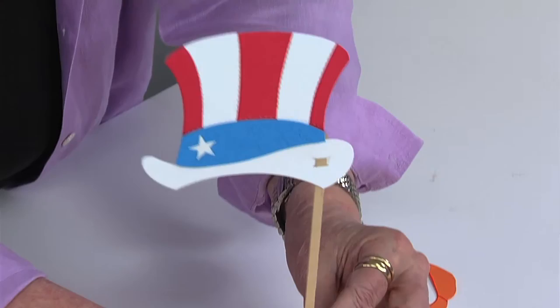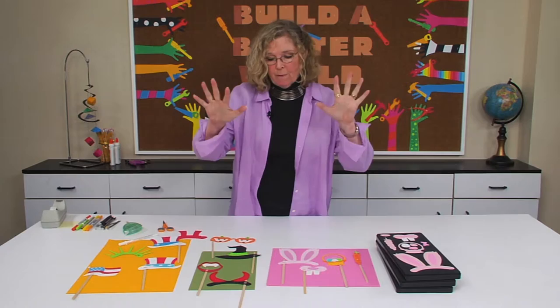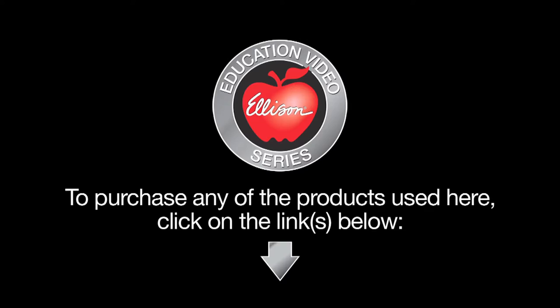Make your celebrations for Easter, Halloween, and all of the patriotic holidays that much more fun with themed photo props for picture-perfect people. Thank you.